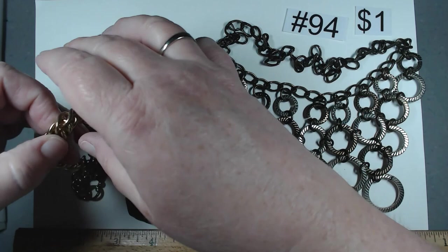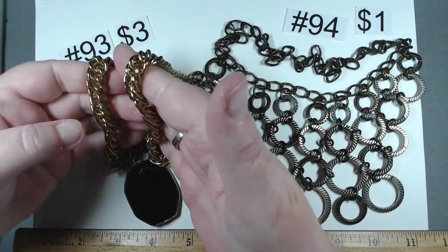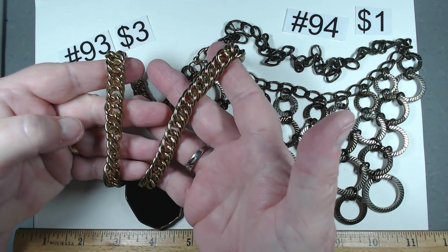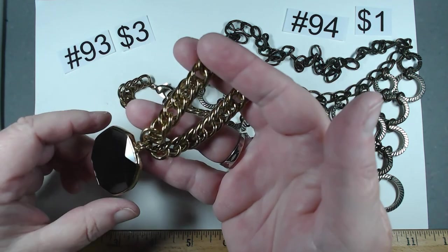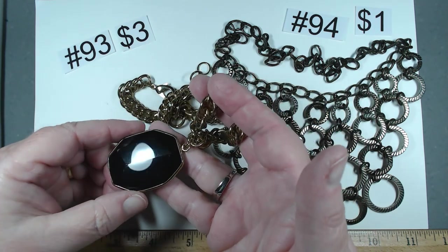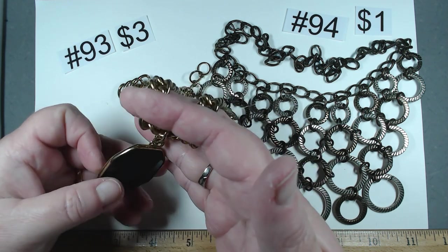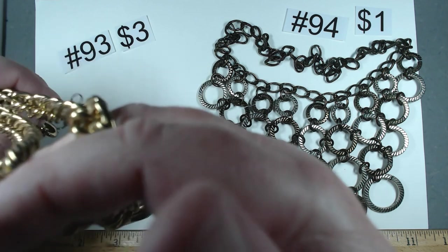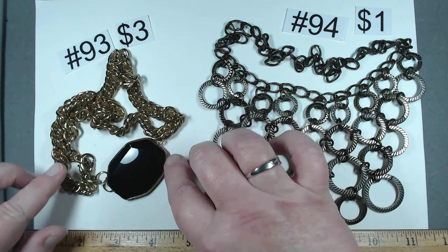Item number 93 is 19 to 20 and three quarters. Look how big this gold tone chain is — massive. Take a look at this pendant — that's two inches of faceted glass, on both sides. Gorgeous, in really nice shape. Lobster claw. $3, number 93.